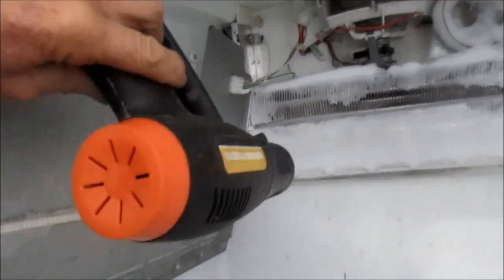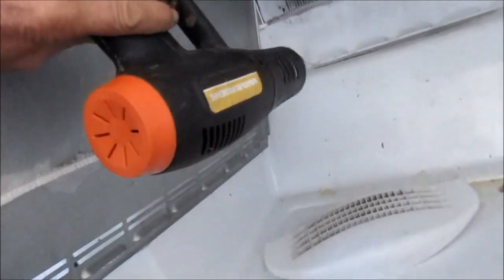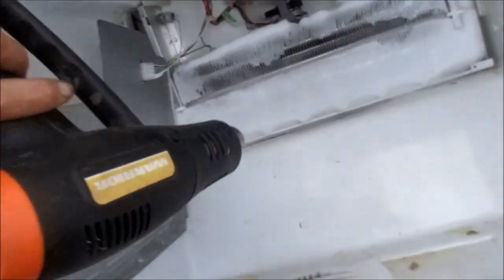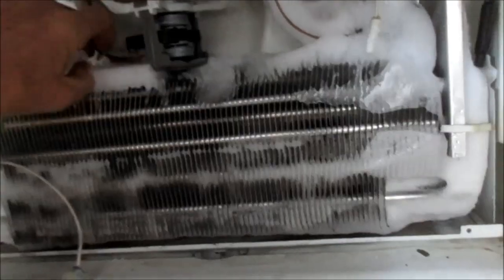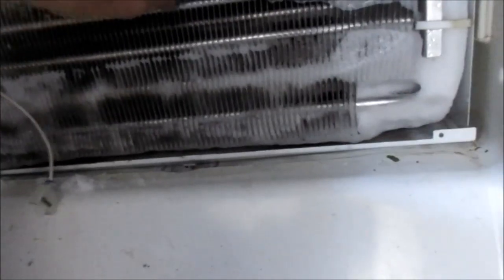Drain right down there in the bottom. Take your heat gun — make sure all that ice melts in that drain and that drain's running good. Yeah, we've got a lot of it melted. You definitely don't want to be poking this stuff with anything sharp because you can poke a hole in it and then you'd have big problems.